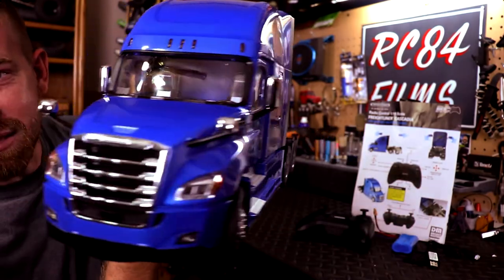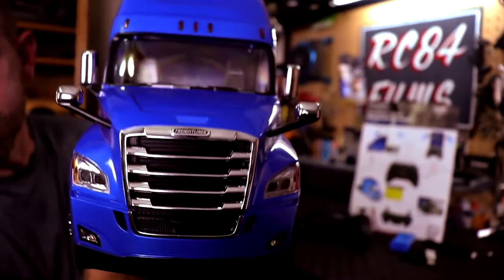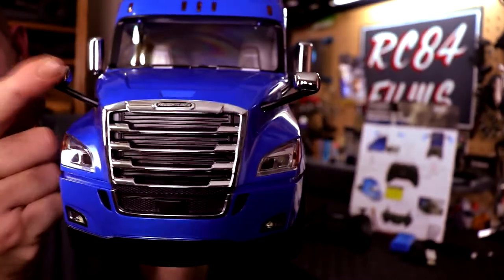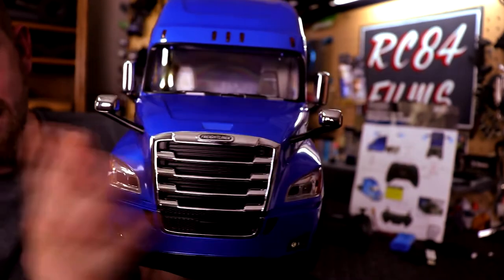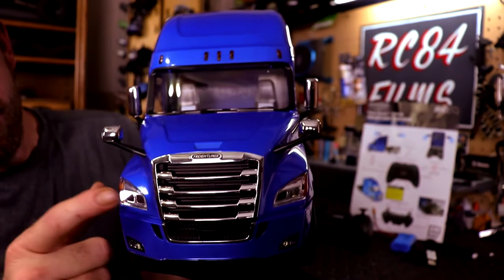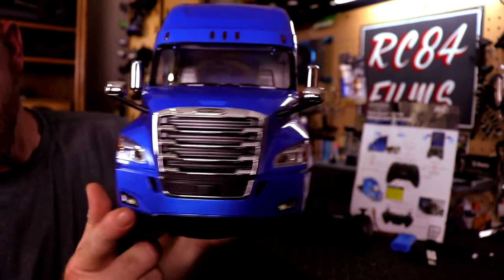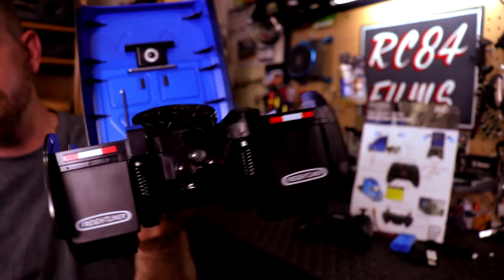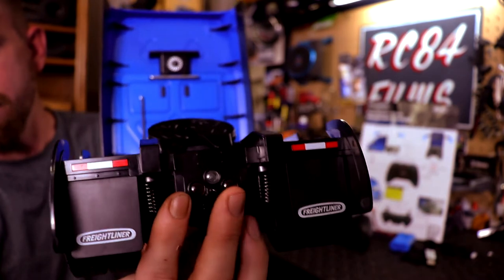There's lots of amazing detail in it. Looking at the front, we have our mirrors, the grill. The vehicle does have a full light and sound unit on it — we have lights up here in the markers, we have our headlights, turn signals, and some fog lights as well. In the rear of the vehicle you've also got a reverse light and brake lights.